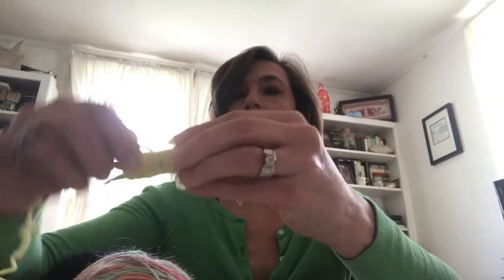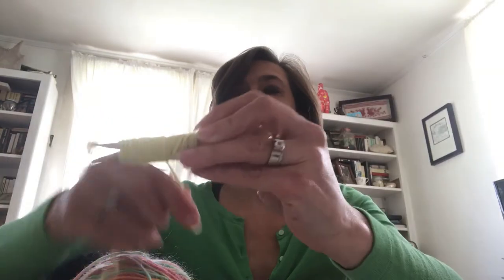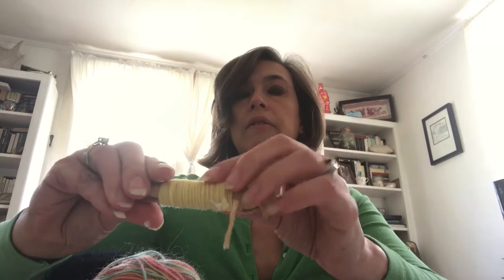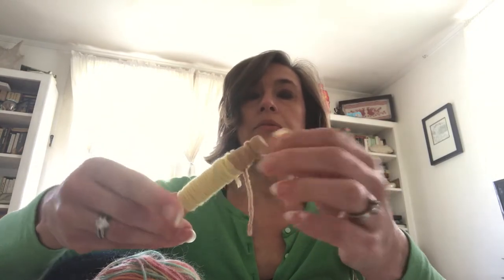Then I go back — I like to do a double layer, it just looks nice. Almost there for the skirt — there we go. I'm going to trim it in the back so there's a little bit there, and then I'm going to use the glue to secure that end. And that's the skirt — very quick, very easy.